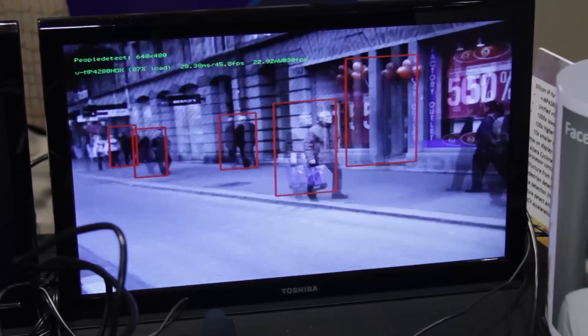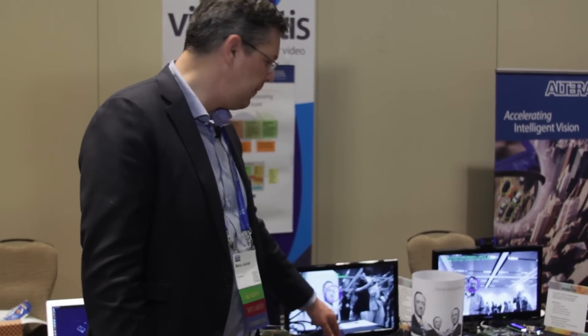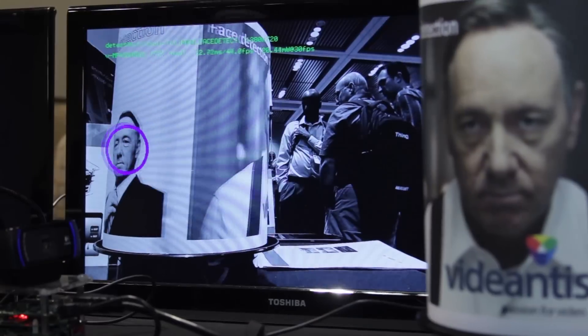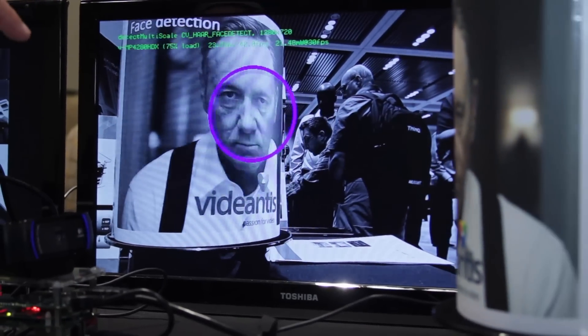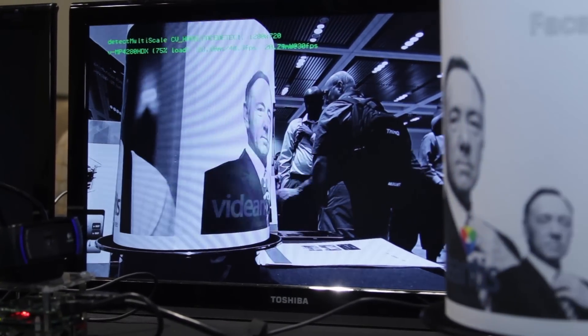So that's pedestrian detection. Another demonstration we're showing here is face detect. You can see here the same board — always the same architecture, just running different software on it. This is a Viola-Jones-based HAAR object detection, trained for face detect with standard OpenCV acceleration.